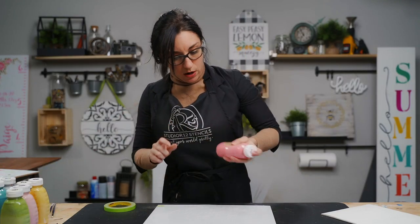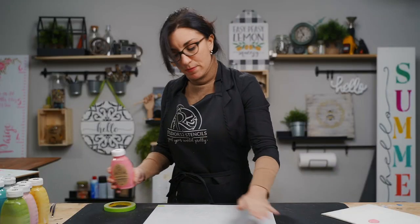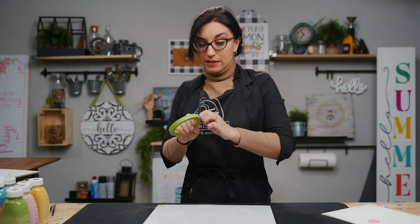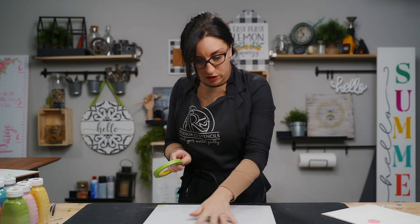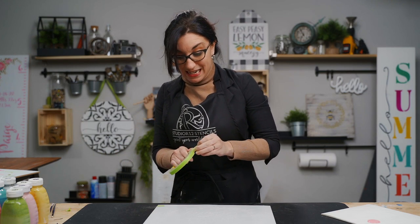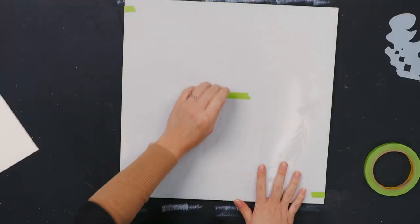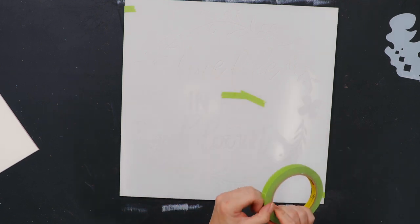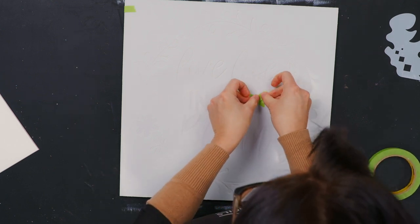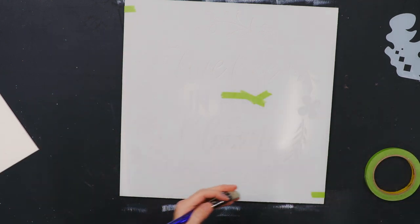Our first tool when painting in small spaces is tape. We just used tape to secure the stencil, but tape is also a great masker. As we start to paint this project, the words are really close together, so there's a big chance you will ghost — meaning you accidentally get paint into another area. So we're going to add a little bit of tape underneath the word 'life,' which is close to another word, to help prevent bleeding under or ghosting onto that next section.